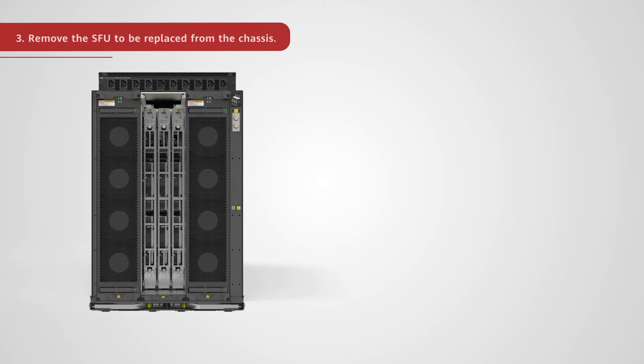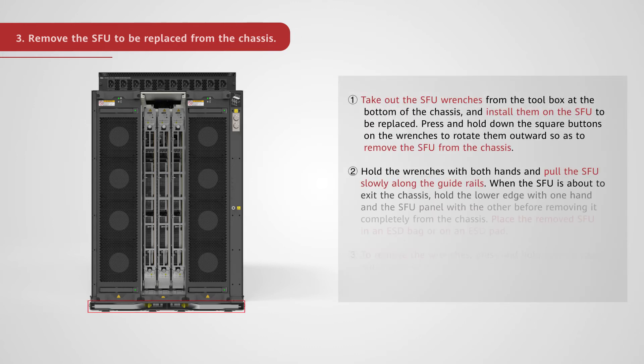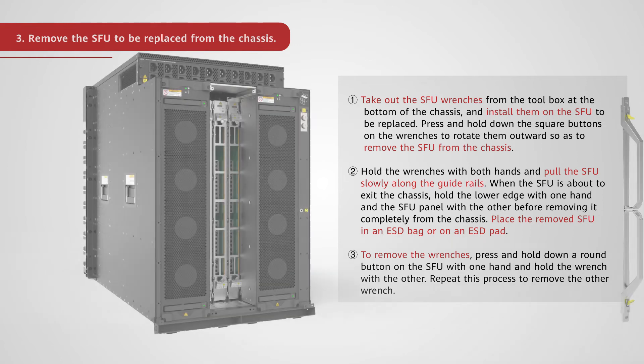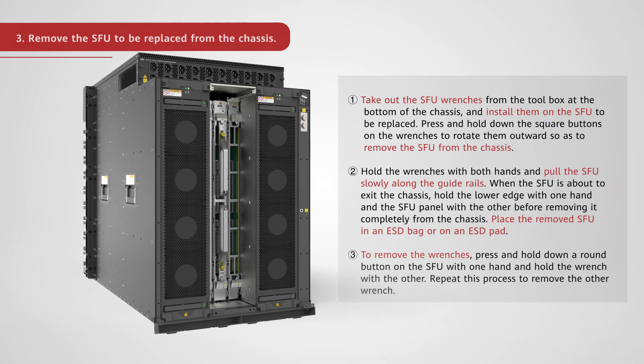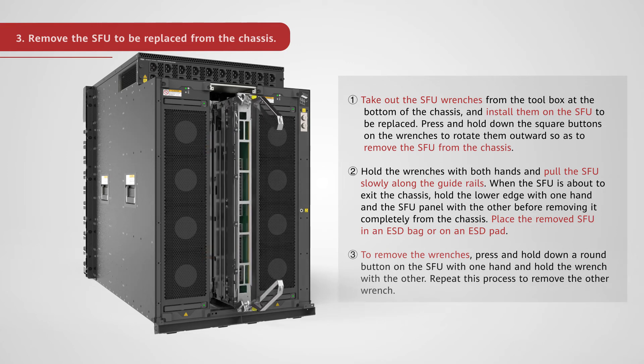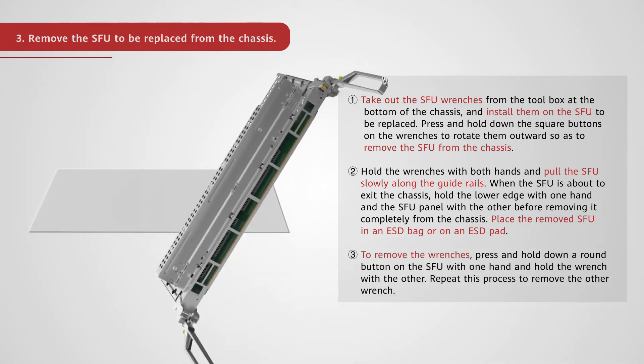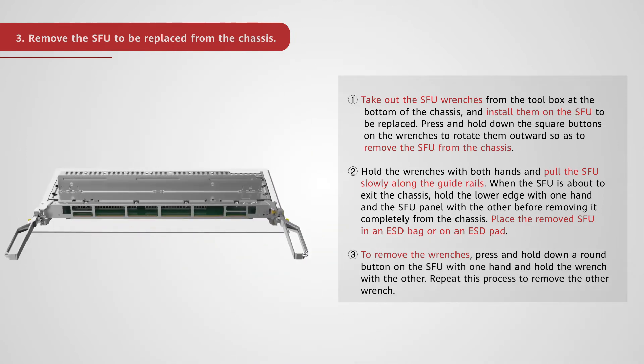Remove the SFU to be replaced from the chassis. Take out the SFU wrenches from the toolbox at the bottom of the chassis and install them on the SFU to be replaced. Press and hold down the square buttons on the wrenches to rotate them outward so as to remove the SFU from the chassis. Hold the wrenches with both hands and pull the SFU slowly along the guide rails. When the SFU is about to exit the chassis, hold the lower edge with one hand and the SFU panel with the other before removing it completely from the chassis.